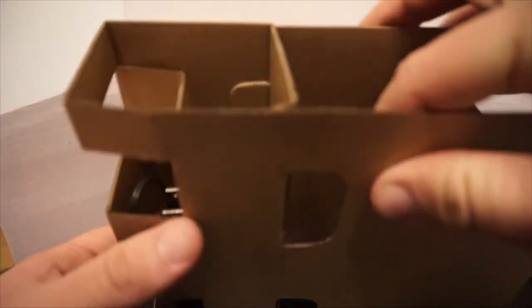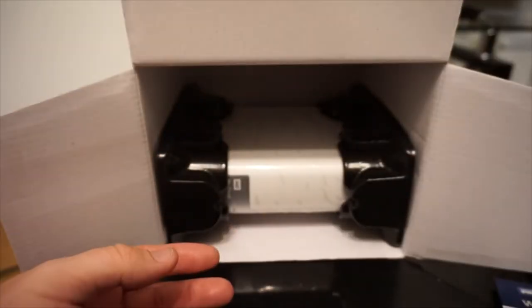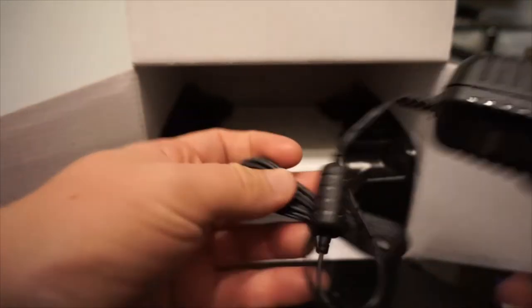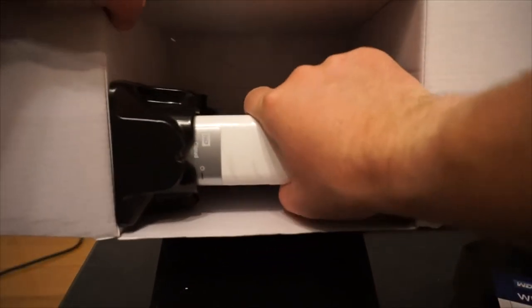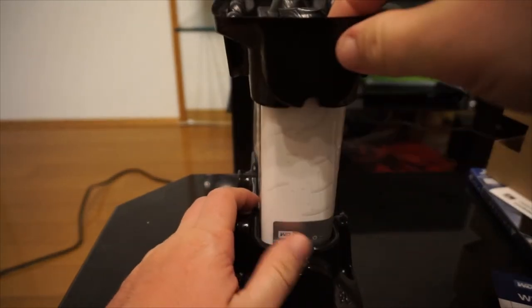Next up, we'll be taking out the last little thing in here. There we go — nothing else left in the box. Then what we have here is a little power adapter. Now for the thing you guys have been waiting for — the piece de résistance. It's a hard drive.